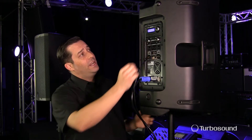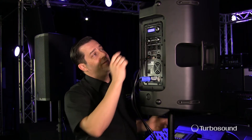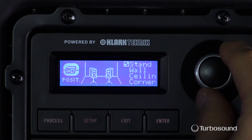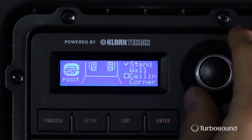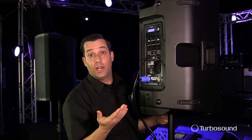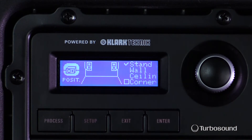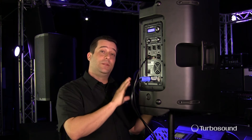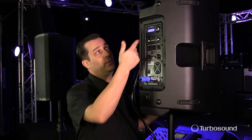Let's get into there by tapping the encoder. As it stands, I have this speaker up on a speaker stand, so I have selected the Stand preset. We also have a couple of other ones to choose from: Wall, Ceiling — which would be great if you're using the speaker as an overhang for a balcony — and Corner. So depending on the way you're utilizing the speaker, we've got presets in there ready to go for you.